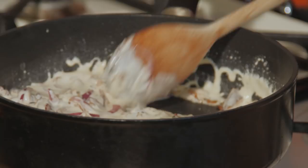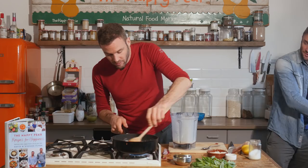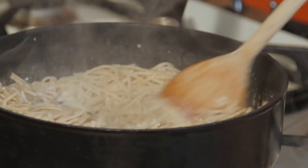I'm not rinsing my noodles — going straight into the pan, because we do want a bit of that starchy water. It's going to help create a slightly creamier sauce. As the sauce starts to stick, let's add in the rest of that sauce. You're in charge of stirring, Mr. Flynn.